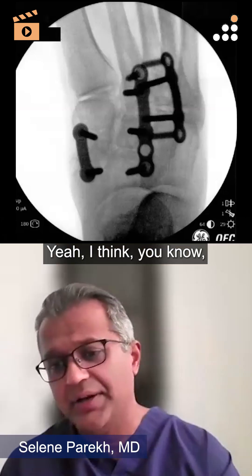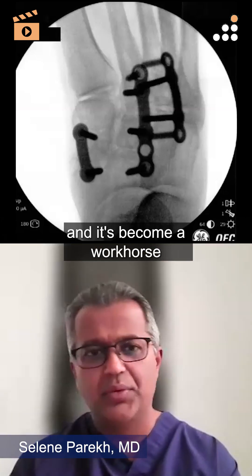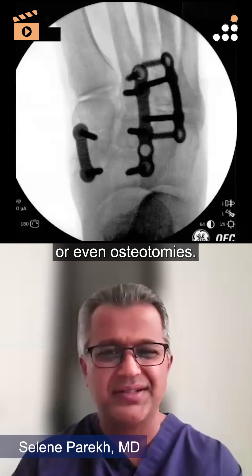Yeah, I have used them and it's become a workhorse for a lot of my fusions or even osteotomies.